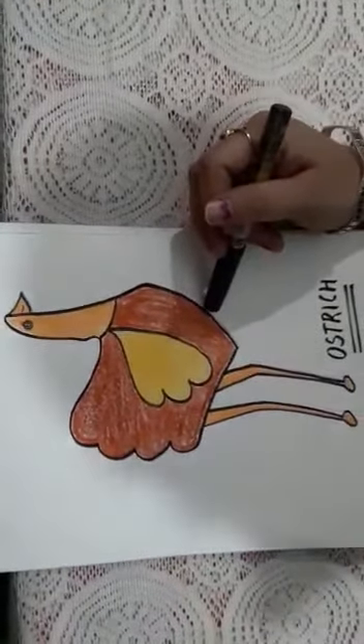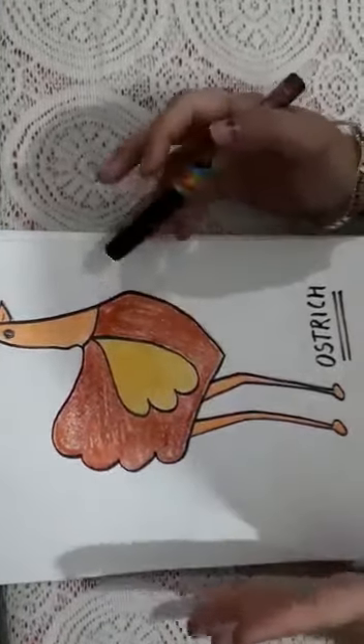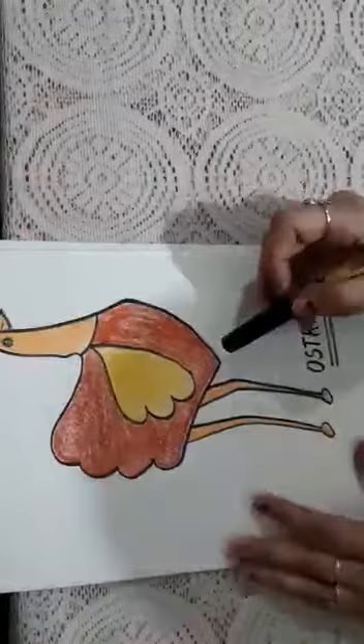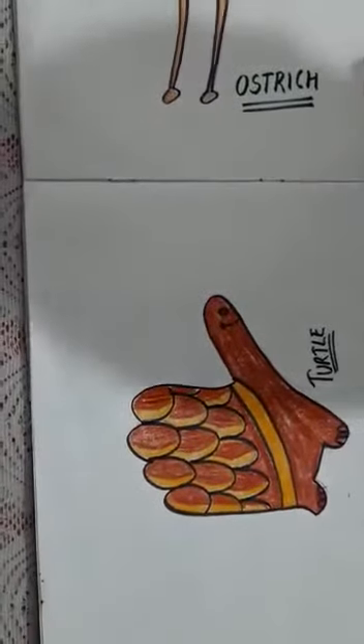Do you know the ostrich is the fastest running bird that cannot fly? And the egg of the ostrich is so strong that a human being can stand on it without breaking. Now try it at your home. This is the ostrich, and here is the turtle. Take care!